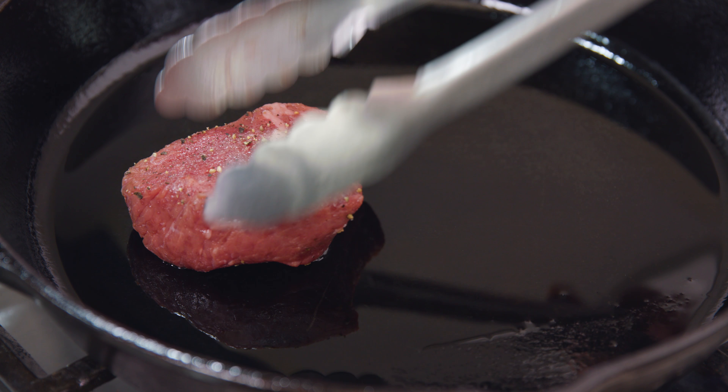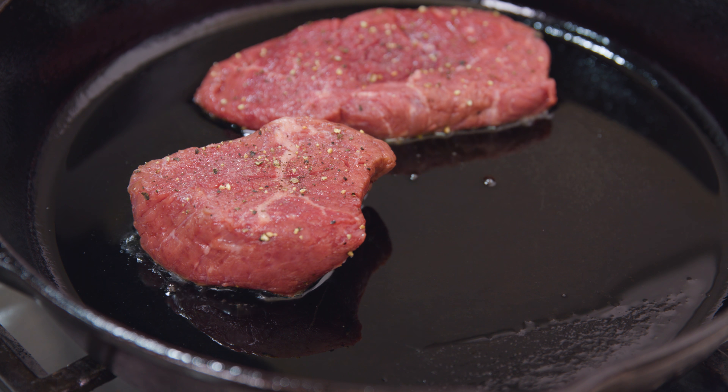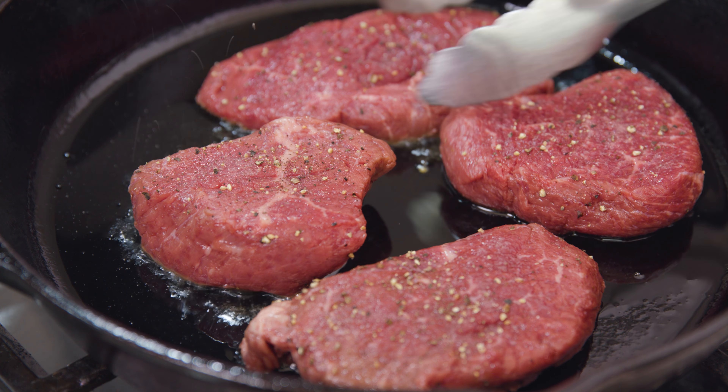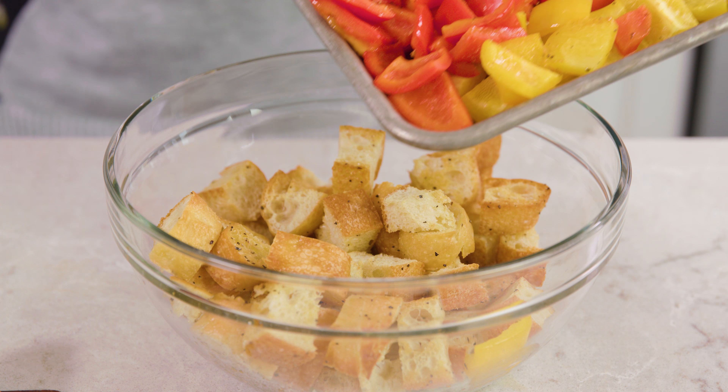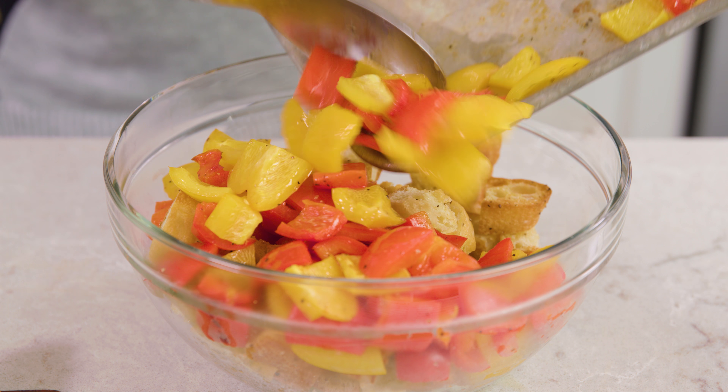It's starting to smell pretty good in here and everything's been easy so far. While the bell peppers are roasting we can make our steaks. Cook the seasoned steaks in a skillet with some olive oil over medium-high heat for about 4–5 minutes per side. Our steaks are all slightly different thicknesses, so you want to keep an eye on that — the thicker steaks need a little longer to cook. Once the steaks are finished cooking you'll want to let them rest. Meanwhile we'll add in our roasted bell peppers with our ciabatta and vinaigrette.